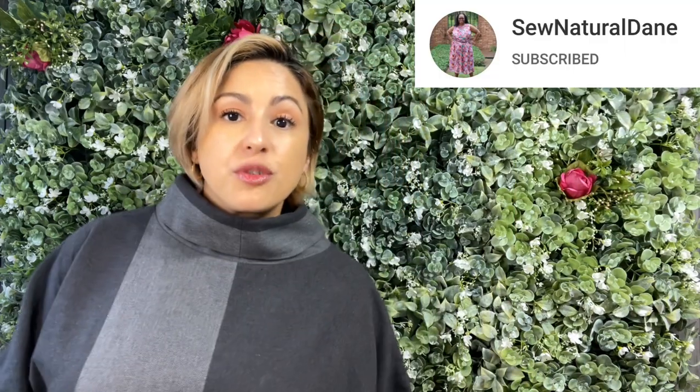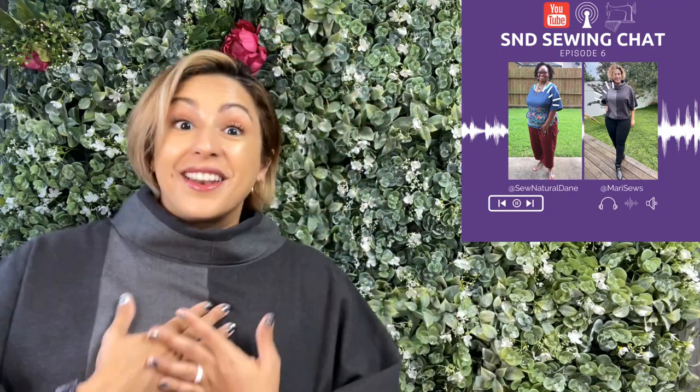I actually made the top that I'm wearing right now for the collaboration that I did with Natita over at Sew Natural Day. Every month she has the Sewing Buzz where she talks about new patterns and exciting things in the sewing community, and she does an interview with a sewist. For October I was that interview and I was so honored — when she said let's collab and do your favorite all-time pattern, I told her it was Kwikse 3928, and her immediate response was 'really?'